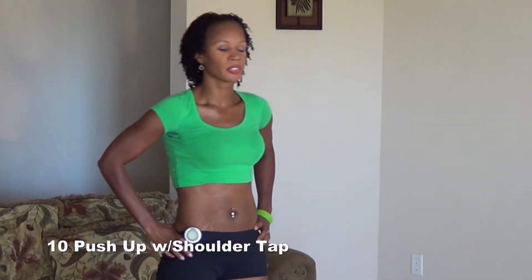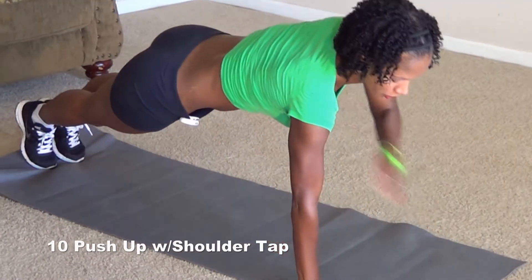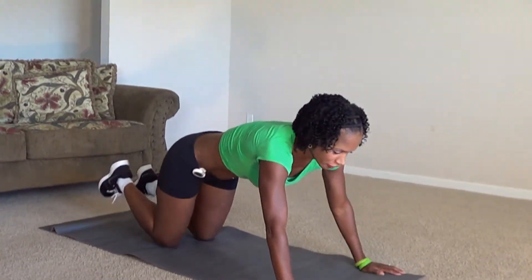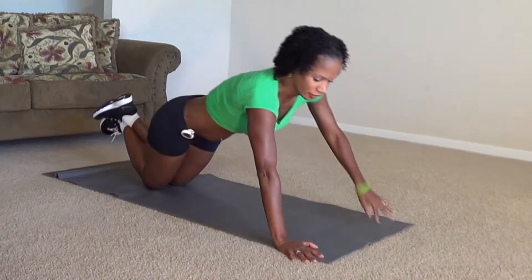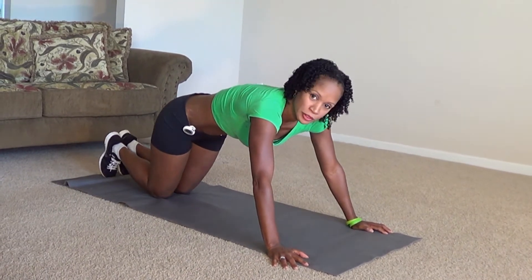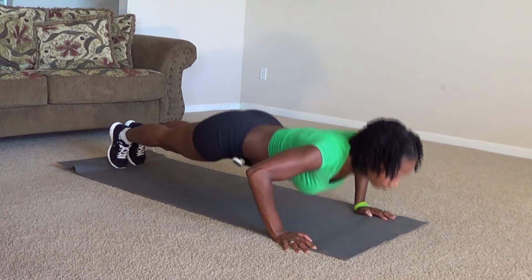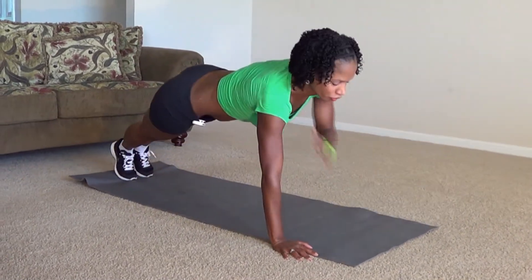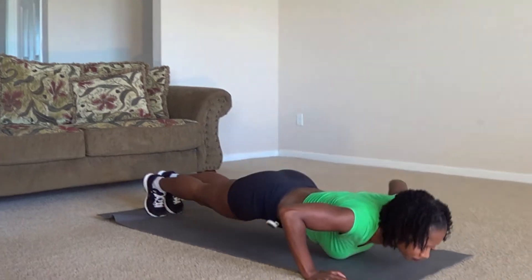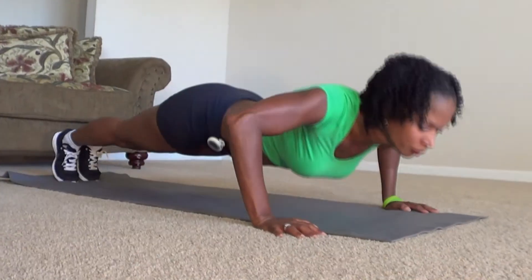The next exercise is a push-up with a shoulder tap and it looks like this. If you can't do the regular military push-up, you can easily go down to your knees. And if it's still too difficult, you can take the shoulder tap out. We're going to do ten of these, so let's get started. One, two, three, four, five, six, seven, eight, nine, ten.